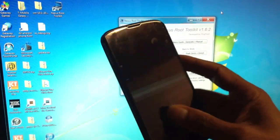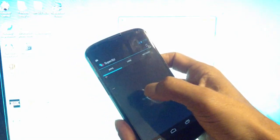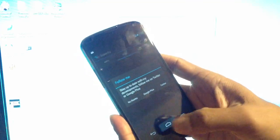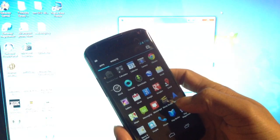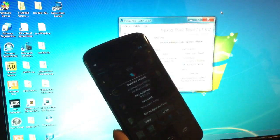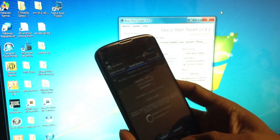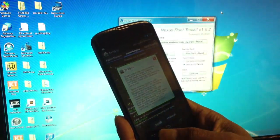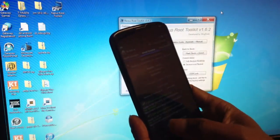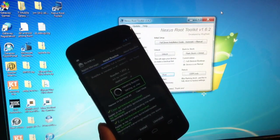Press OK here. We'll just open the phone and look for the Superuser app. Here's the Superuser — open it, check, it's good. Don't worry about that. Now we have to install BusyBox. Press install. It should take a little while.